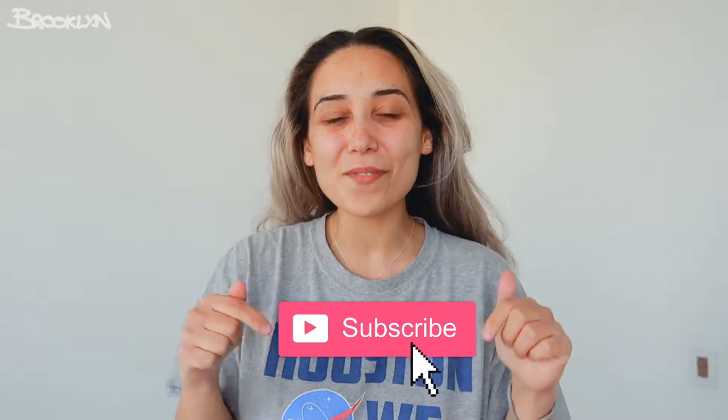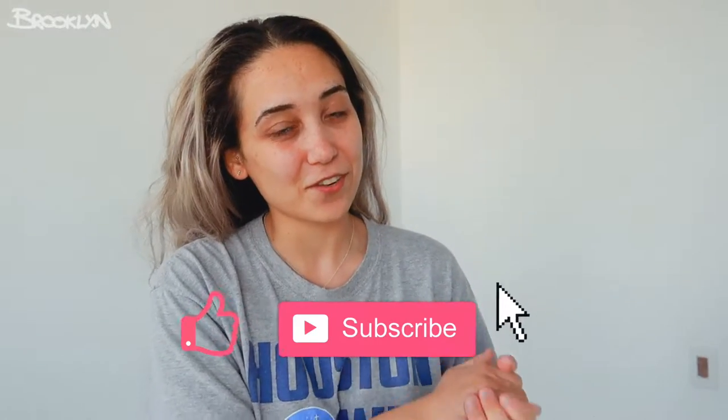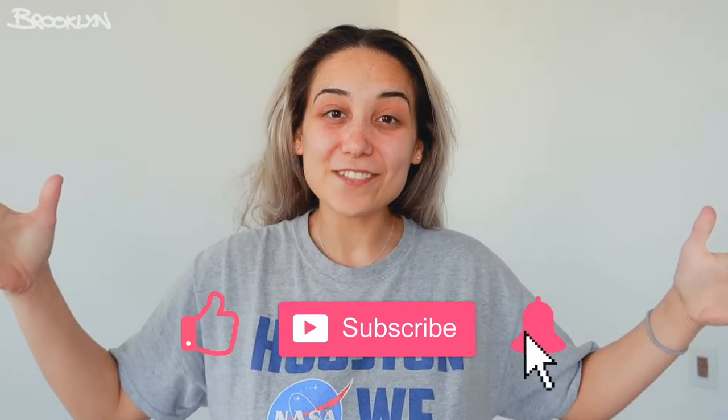But before we get on with the video, make sure you give this video a big thumbs up if you like it. Don't forget to comment anything you want, subscribe to my channel, and also turn on my post notifications. I love you guys so much. Let's get on with the video.